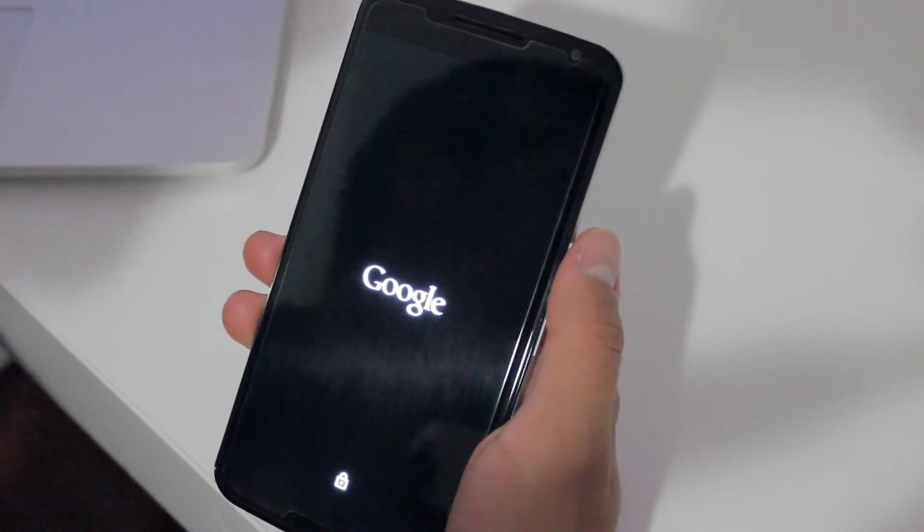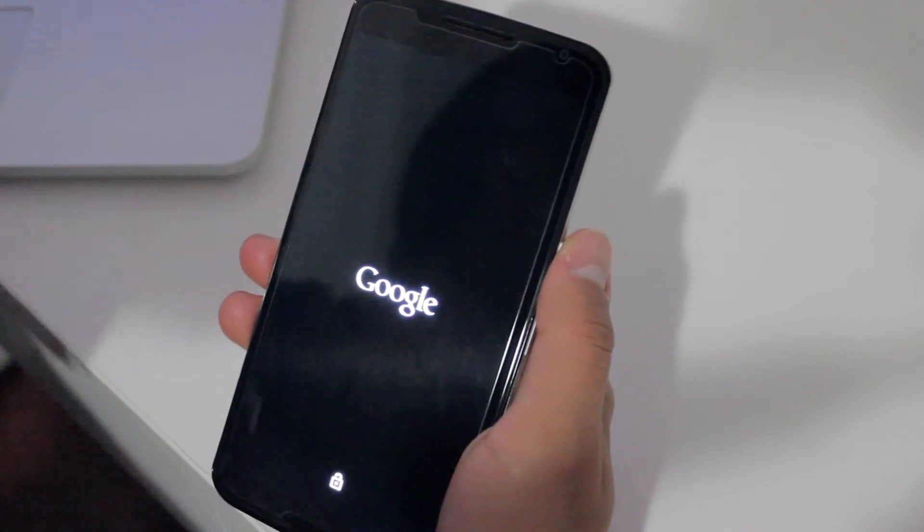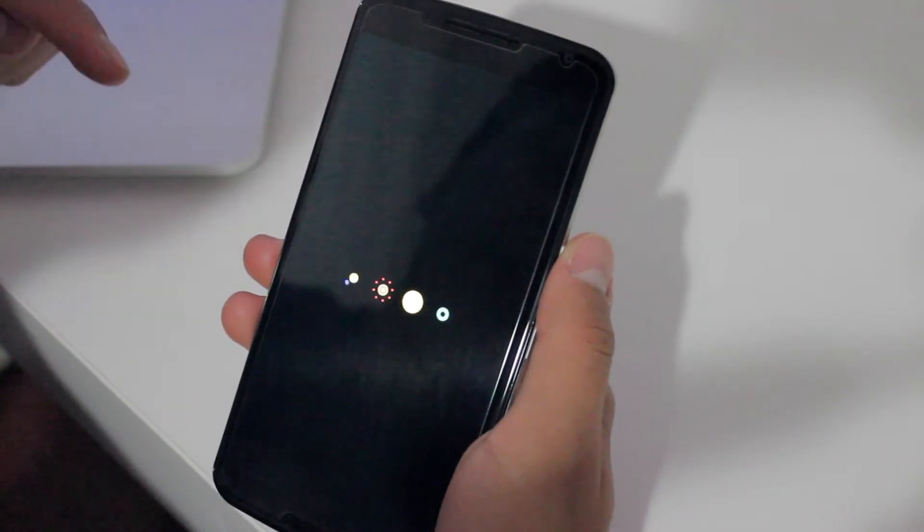What's up guys? Very cool Alan here with another video for you, and today we're going to be looking at the Google Nexus 6 running official Marshmallow Android 6.0. Just got it installed today.